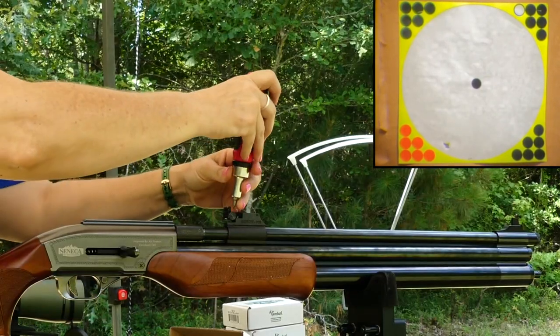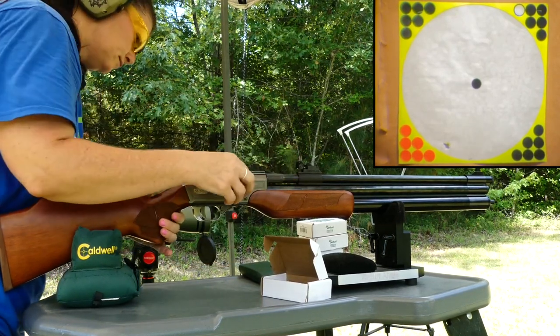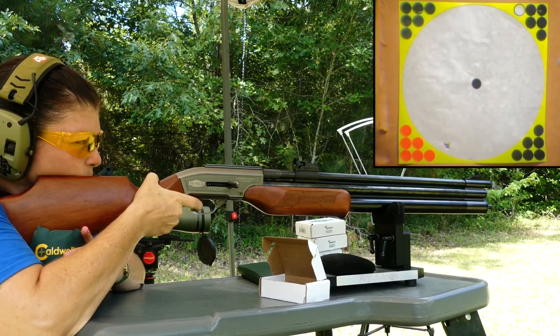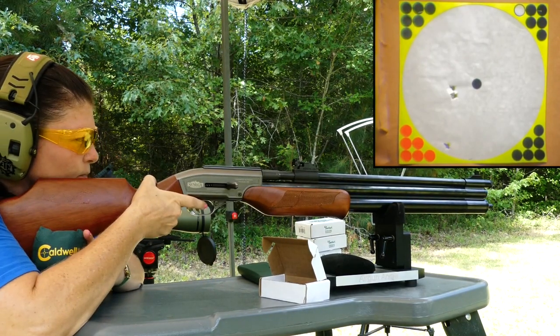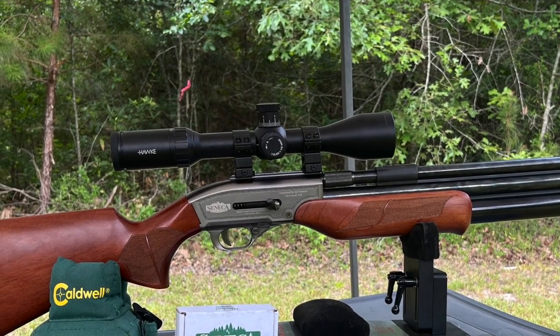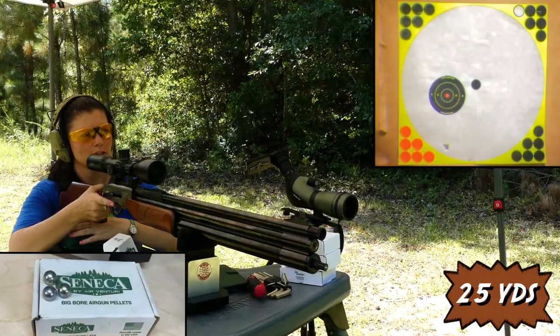I think it's got to come up a good bit. I'm going to leave the sights right there and see how it groups. Not bad at all — at 25 yards with the round balls, that was a pretty sweet three-shot group with open sights. Now let's slap a scope on it. I slapped on the Hawk Vantage 30, which is generally my go-to scope for my air guns, and took some shots at 25 yards to get it sighted in.